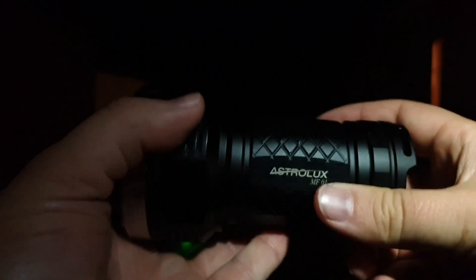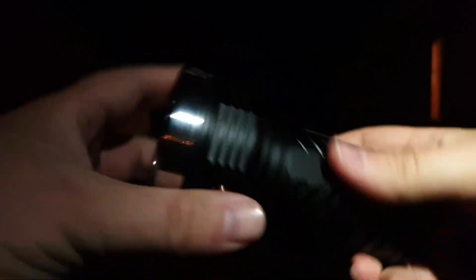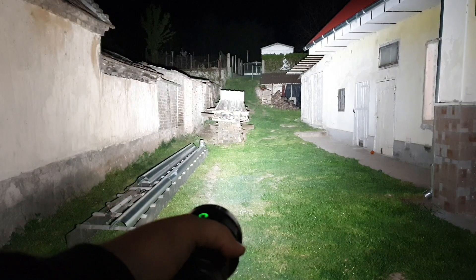This is an Astrolux MF-01, stock Nichia LED version. And this is what it can do — around 9,000 lumens.